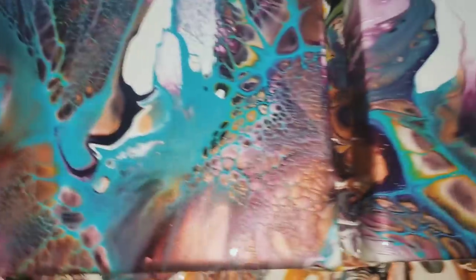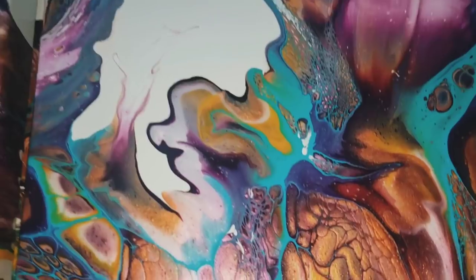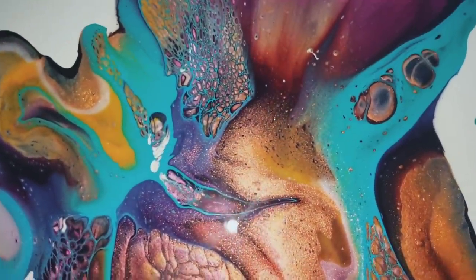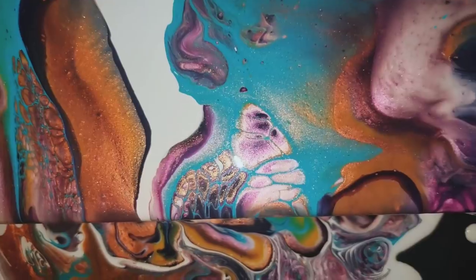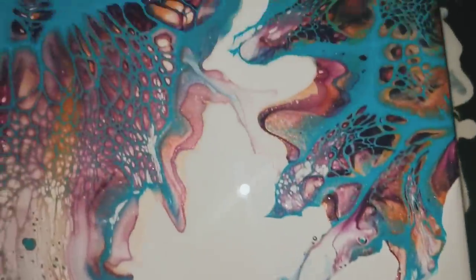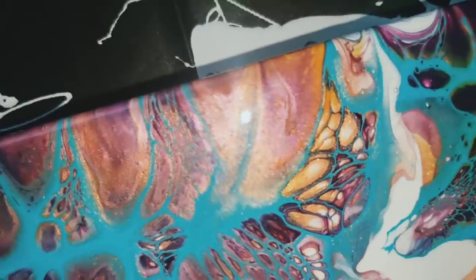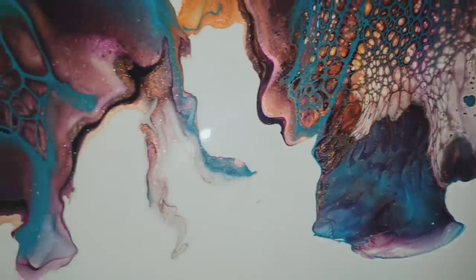If you go back and watch my other video — the video before this — you'll see I did a dutch pour using Floetrol in all the paints. With this recipe, Floetrol is only added to the blue, so wherever the blue goes is where the cells are going to be. That is the difference — it kind of laces around the colors. This is going to look amazing with resin on it.